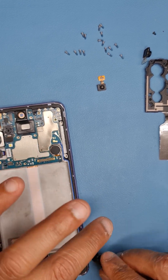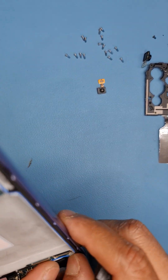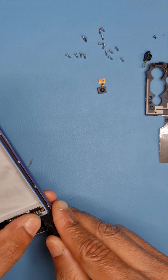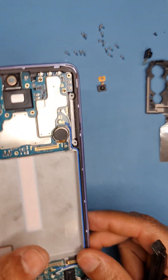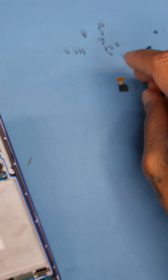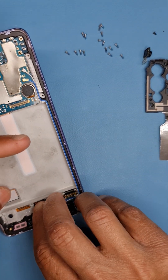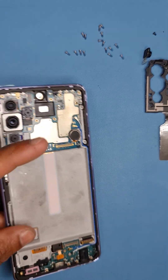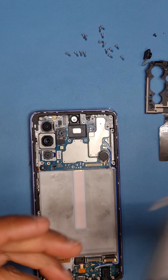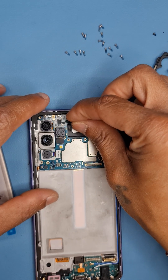The white cable goes underneath and the blue is on top — the blue has a slightly bigger width than the white, so it stays on top. Now put the fingerprint sensor back in place. There's glue which comes on the screen, and I have a new battery for this job. The front camera goes in at the top.